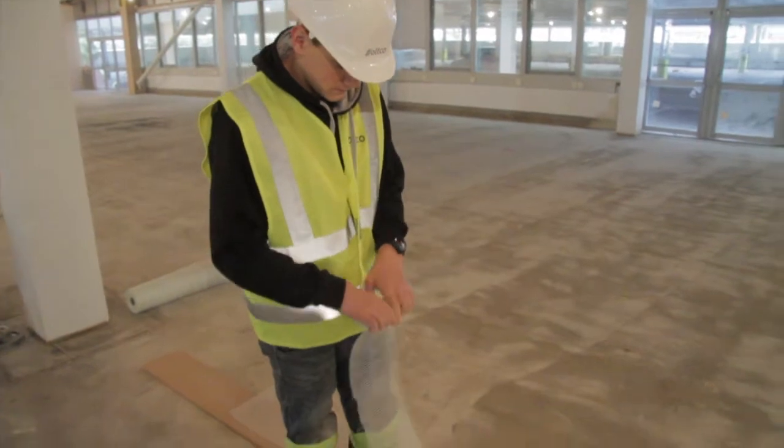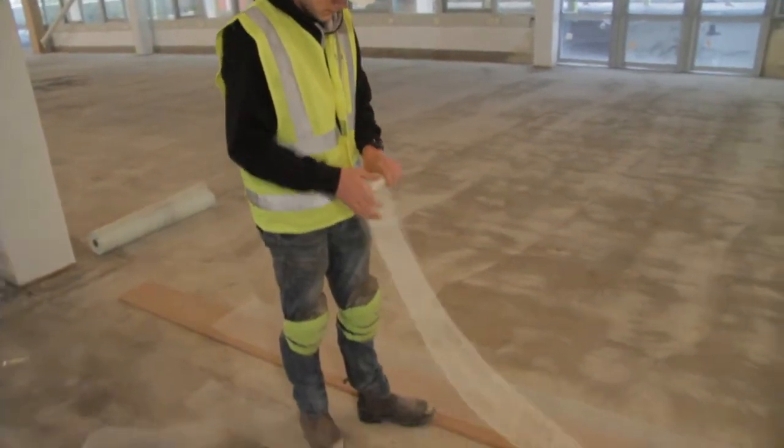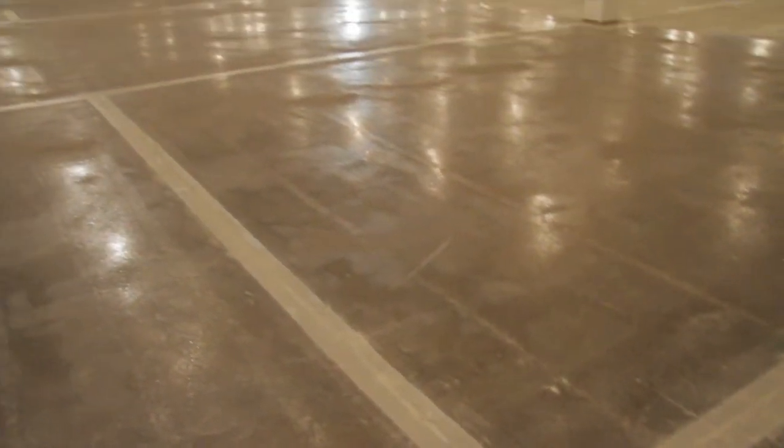ProMesh can be used to cover over these expansion joints to stop substrate movement traveling upwards and damaging the flooring system itself, if installing a resin screed system.